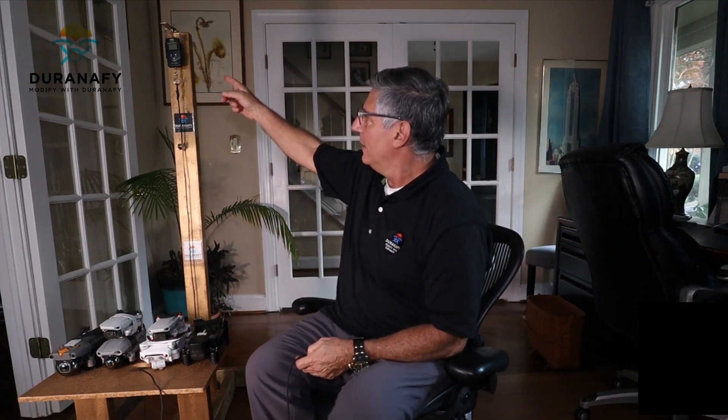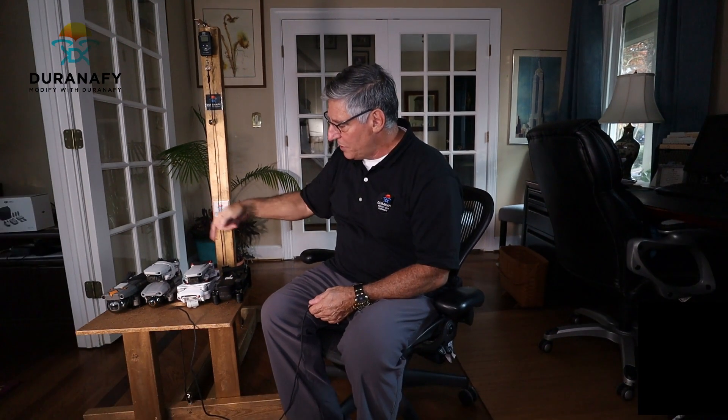Hey, welcome to the Duranify channel guys. In this video I want to know which one of my drones right here is the most powerful one. I've modified a fish scale up there to measure which one of these guys can lift the most weight. On the other side of the intro I'm going to show you how this works.